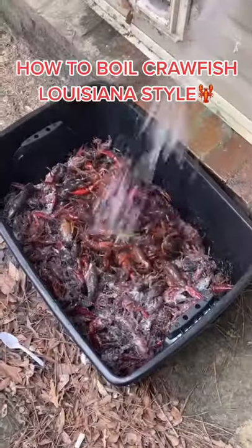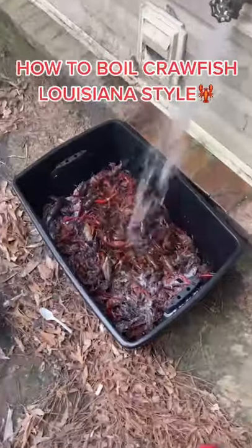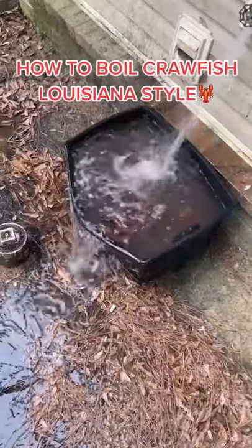You're going to let the water run on them until it overflows. You're going to let it overflow until the water turns clear. When it turns clear, they clean.